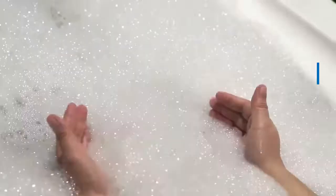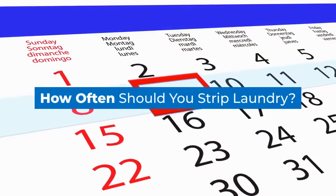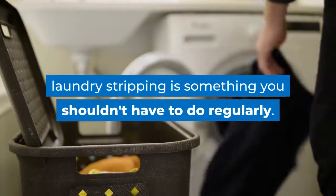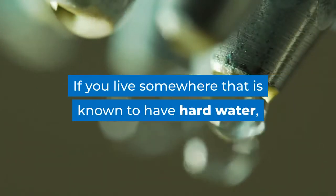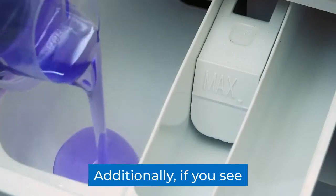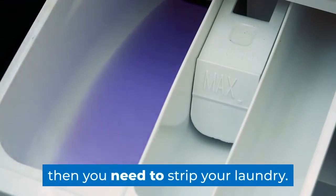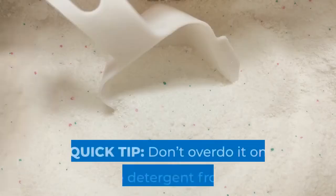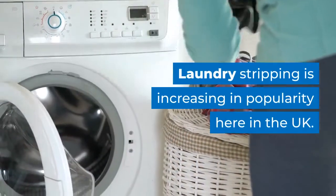How often should you strip laundry? If you're cleaning your items properly, laundry stripping is something you shouldn't have to do regularly. If you live somewhere with hard water, you may need to perform this every few months. Additionally, if you see a buildup of detergent on your items, then you need to strip your laundry. Otherwise, every six to twelve months is fine. Quick tip: don't overdo it on the detergent.